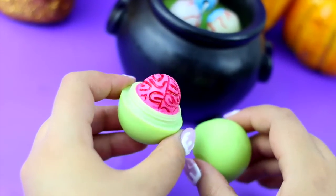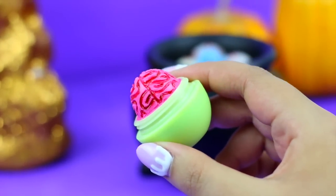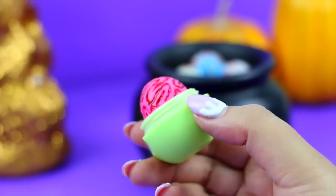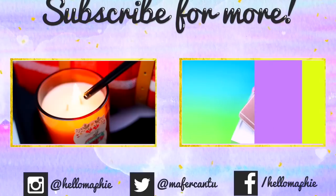I know it's gross, but it's Halloween! And that's it! Now go scare all of your friends with your creepy zombie brain EOS! I really hope you like my idea! If you like it, don't forget to give this video a thumbs up! I love you guys so much, and I will see you in my next video! Bye!